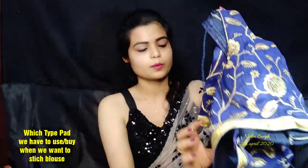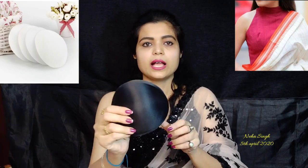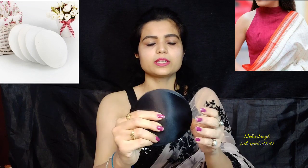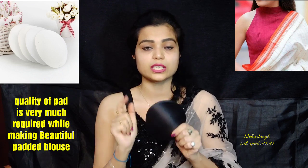I will show you this on my blouse. This pad is for a deep neck blouse — you can see it here. I have brought this black blouse and I have it in two or three colors: skin color, cream color, and black color. This is a deep neck blouse and I have padded it. You can see the quality — you can wash it as much as you want and it will not lose shape. That's why it should be a good quality.